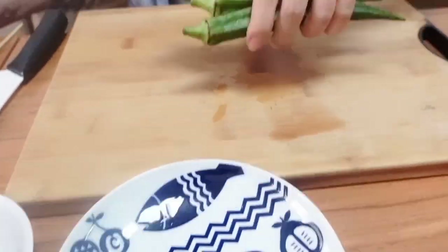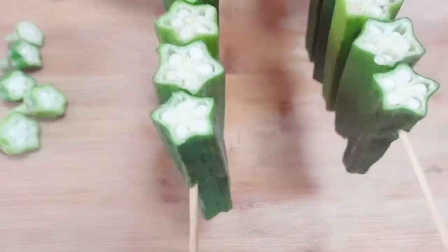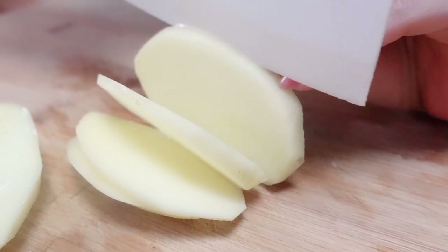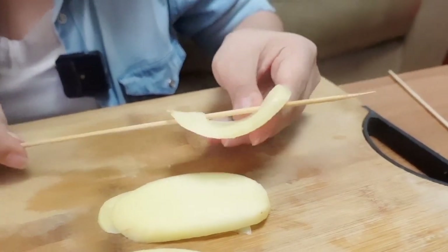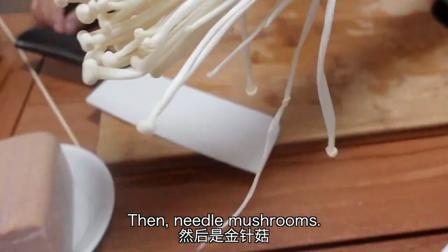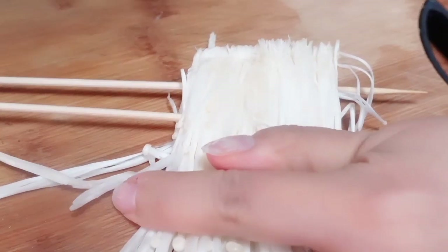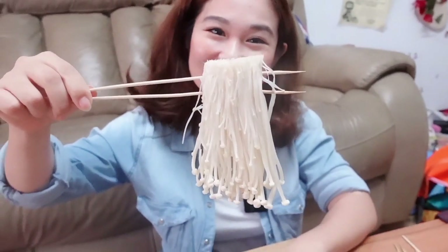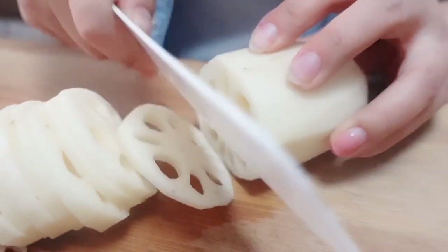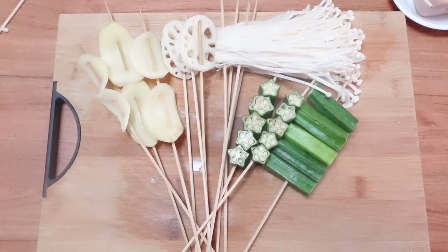Okra! Slice the potato. Then needle mushrooms. Cut the lotus roots into slices.